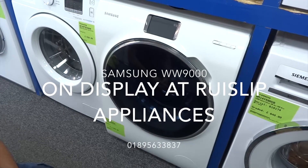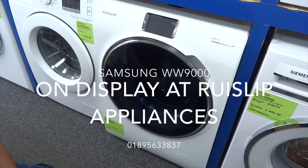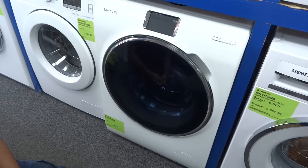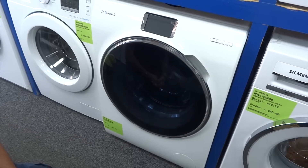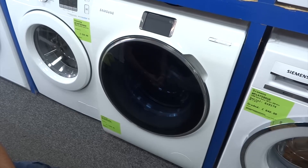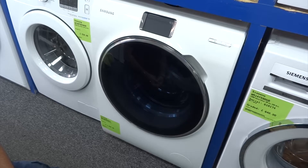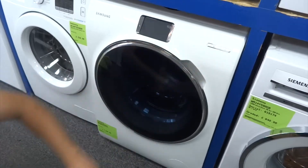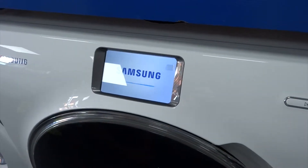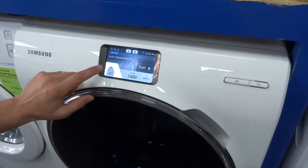Hi, welcome to RiceSip Appliances and Buyers and Sellers YouTube channel. We've got a new arrival in the store — this is the Samsung WW10H9600EW washing machine. It's by far and away the most advanced washing machine we've ever had in, and we wanted to do a little video to show you guys what's so special about it. When you turn it on, you can see it's got this fantastic color display.